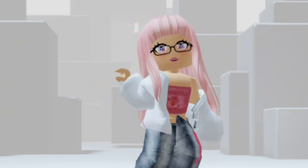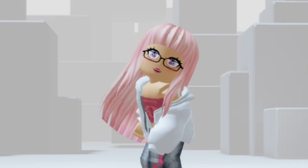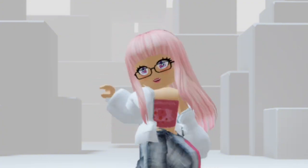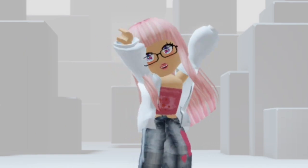Let me know your thoughts about it in the comment section if you like it or not. Personally, I like the colors used for the eyes — it matches my avatar really well.